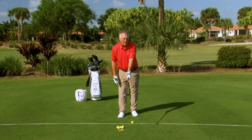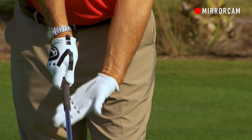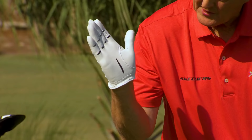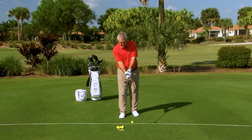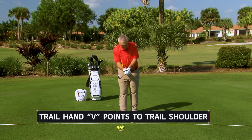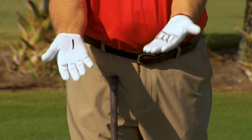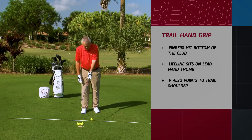The trail hand matters too, though not as much. I've put some lines on the fingers of my trail hand. I think of putting the trail hand on from underneath the golf club, having the fingers hit the bottom of the grip. The life line of my trail hand sits on top of the thumb of my lead hand. And there's another V there — that's also pointing to my trail shoulder. So both V's point to the trail shoulder.